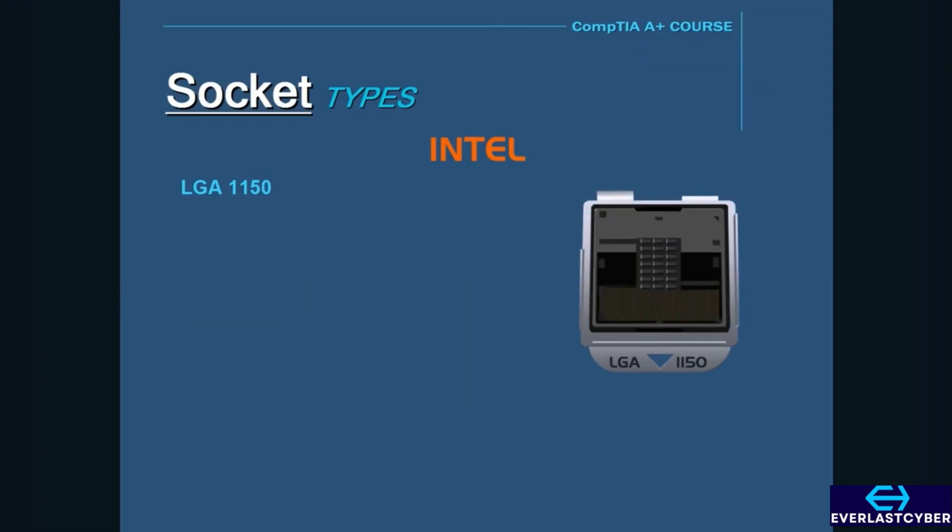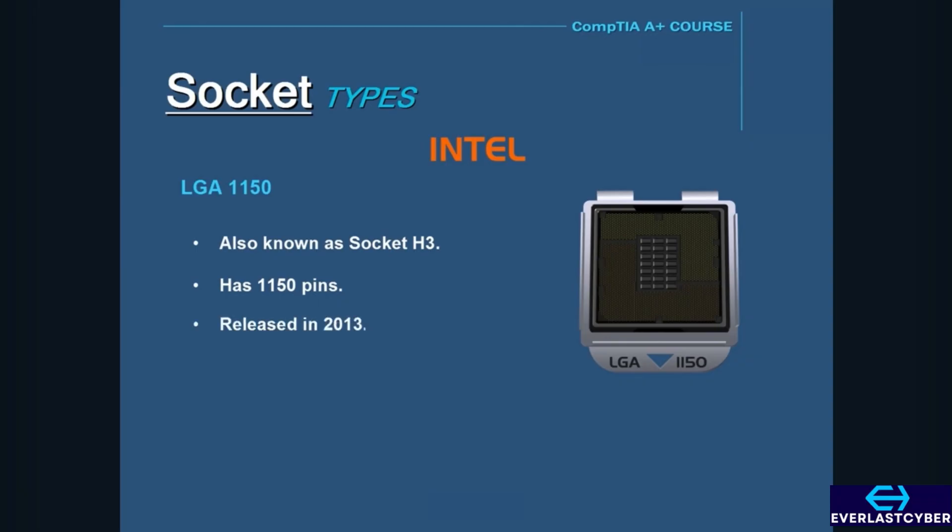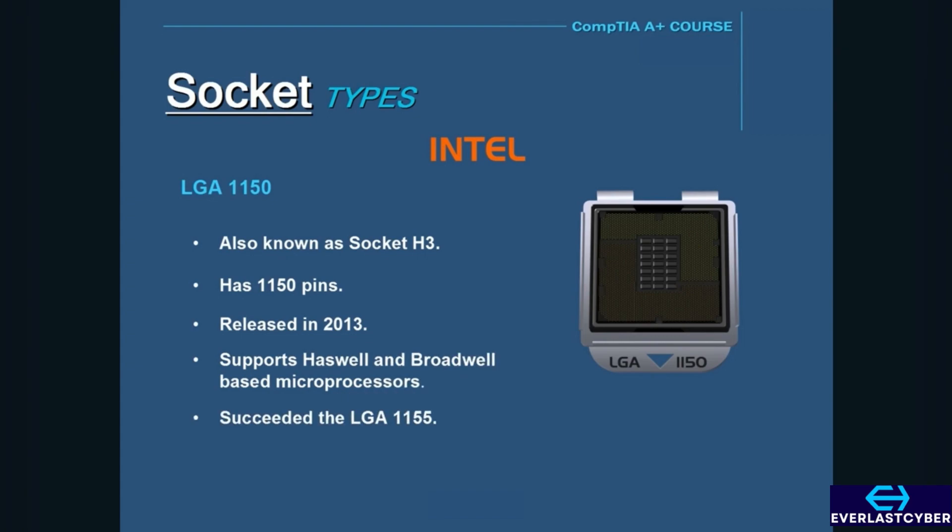Next, we have the LGA 1150, also known as Socket H3. It has 1,150 pins and was released in 2013. The LGA 1150 supports Haswell and Broadwell-based microprocessors and has succeeded the LGA 1155.